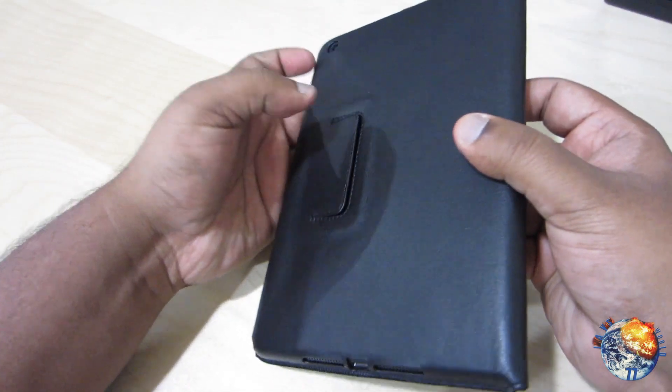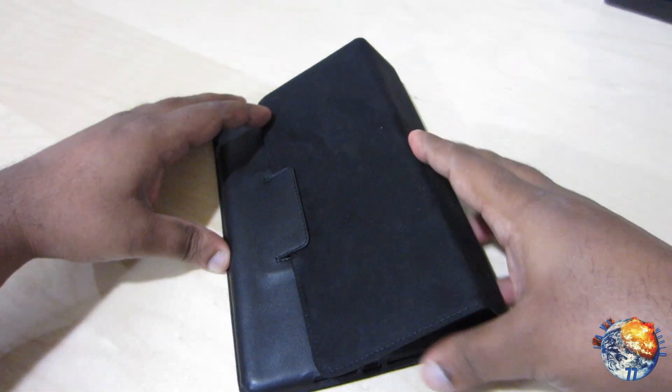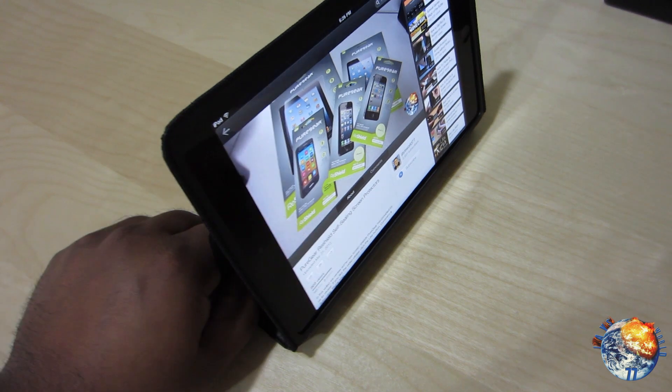There's also another feature. If you look in the back it has a little flap here, so you can go ahead and fold the front flap and tuck it in. Now you have an option here for typing and also an option for your video viewing angle.